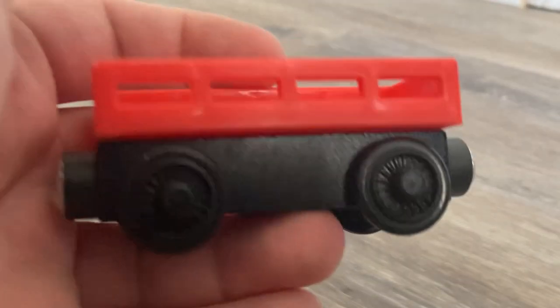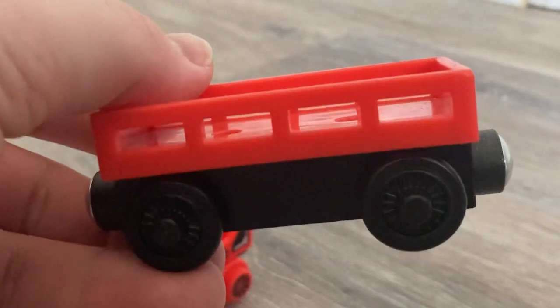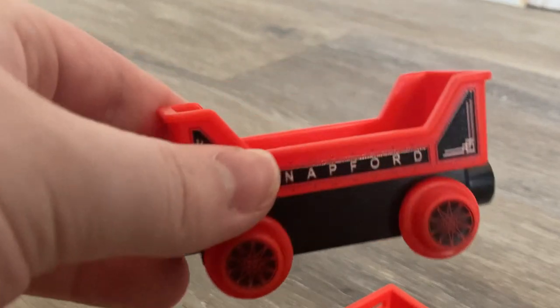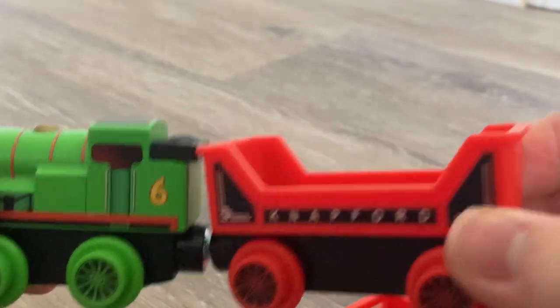I have an older version right here — this is a standard cargo car that came in basically every set known to man. I always thought these were kind of lazy; I've never liked the look of them too much. So now that we're getting something a bit more exclusive with this, I like it quite a lot. I think it looks pretty good being pulled behind an engine.